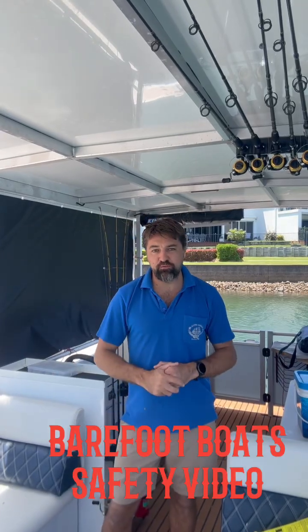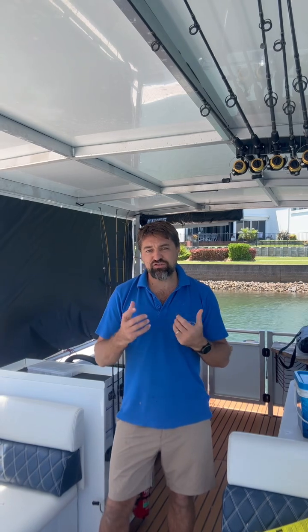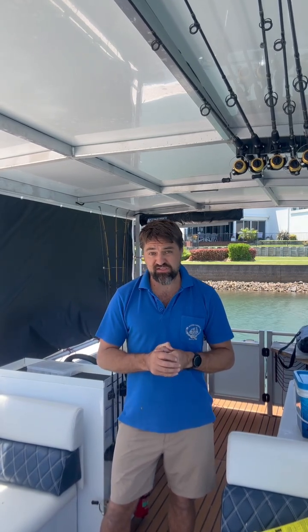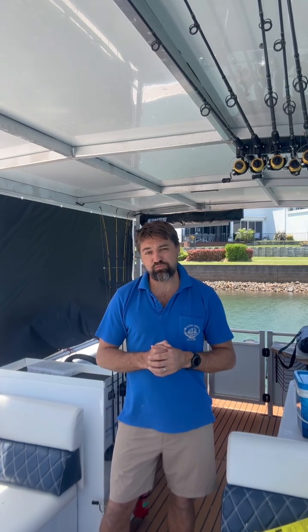Welcome aboard the Barefoot Boats. If this is your first time using the boat, or you're just not very confident on the water, please take a moment to watch this safety video. It won't go for that long, but we will go over the crucial points that you need to know so that you are safe on the water.